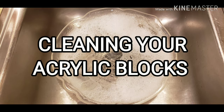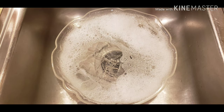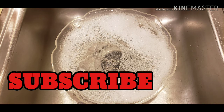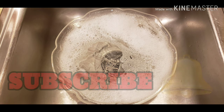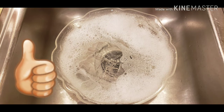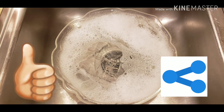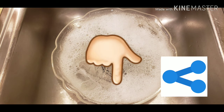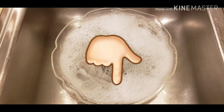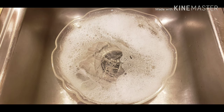Hey y'all, welcome to my channel Southern Angel Stamping. If you're new to my channel, please remember to click the subscribe button down below and the bell for all notifications. Also please give this video a thumbs up and share, and leave a comment below. Doing all this will help my channel to grow. Thank you so much for all your support. Now let's get into the video.